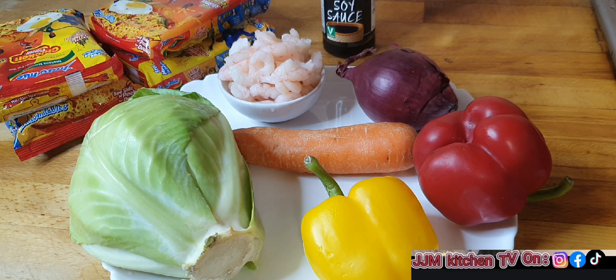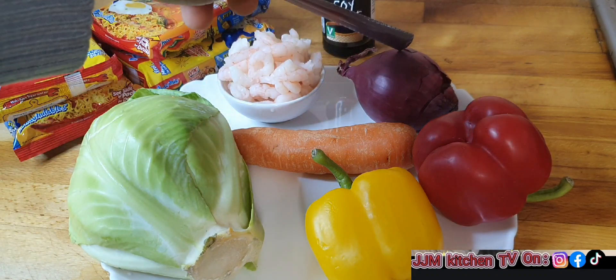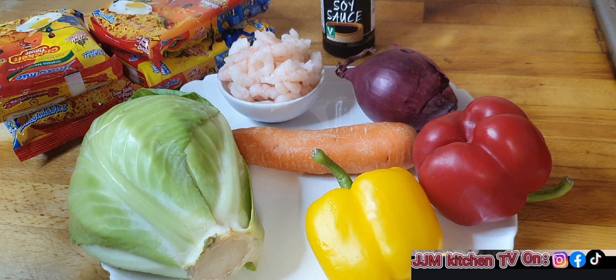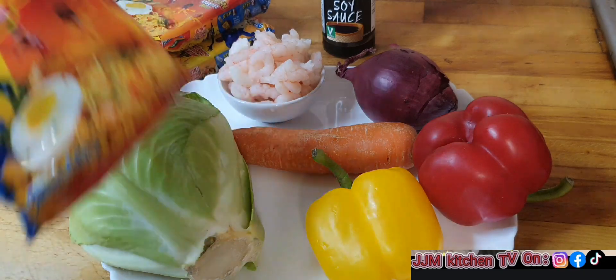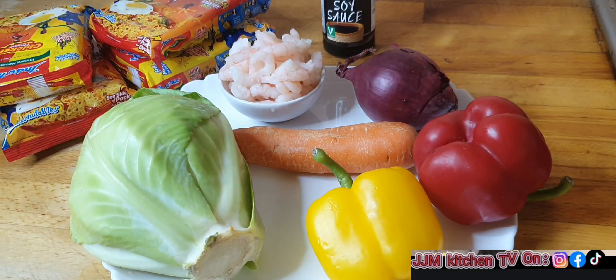Hello everyone, welcome back to my channel. In today's video, I'll be sharing with you a very healthy way to make your noodles. Here I have cabbage, a yellow bell pepper, a red bell pepper, one onion, one carrot, prawns, soy sauce, and four packs of instant noodle — chicken flavor. You can use any flavor of your choice. I'm going to prep the ingredients and then we'll continue.